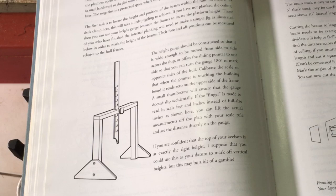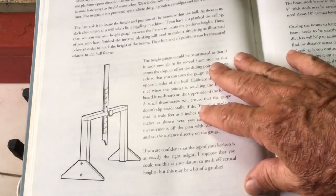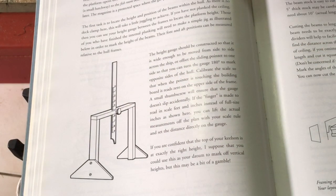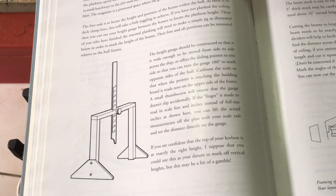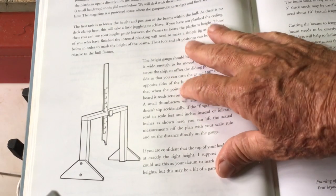This is the height gauge that David had developed and is shown in the book — it's a pretty good model. There are a few commercially available ones that you can consider, so I have mixed both what is commercially available and what David is suggesting here.